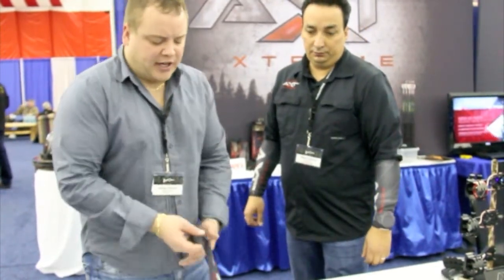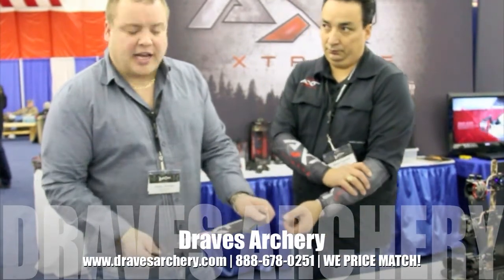Thank you, guys. Check these out at Draves Archery, dravesarchery.com. Don't forget to subscribe to our YouTube channel and follow us and like us. Thank you.